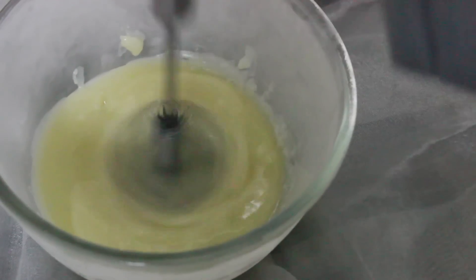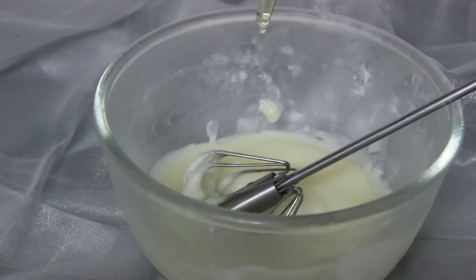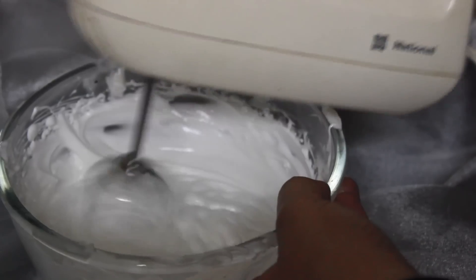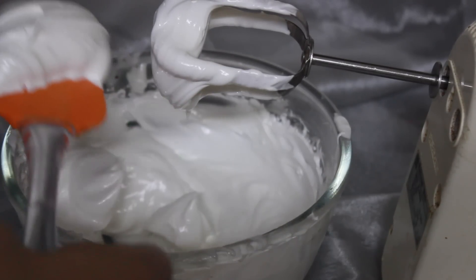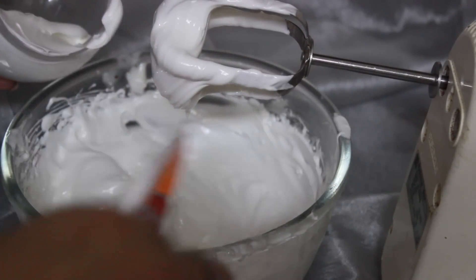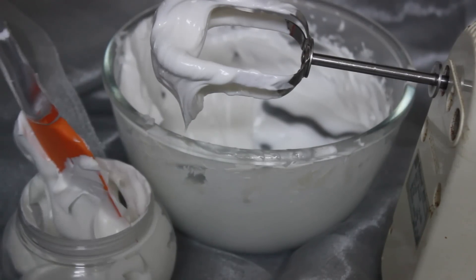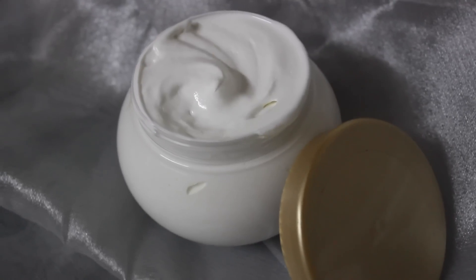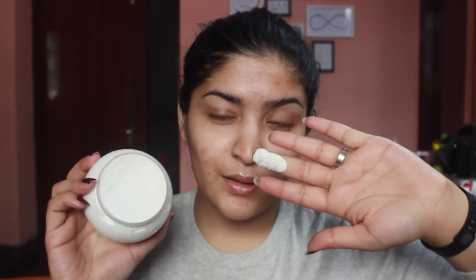Once it is sort of whisked and mixed together, you want to add your essential oils. I'm using rose essential oil as it gives a really nice fragrance and it's good for the skin as well. Then I'm using my hand blender to whisk it up. You want to make it to a whipped butter consistency — you'll know it's good when it's stiff and doesn't fall off. I'm taking a spatula and filling up a sterilized recycled jar. You can see how stiff the body butter is. It's really gorgeous and it melts with the warmth of your body.